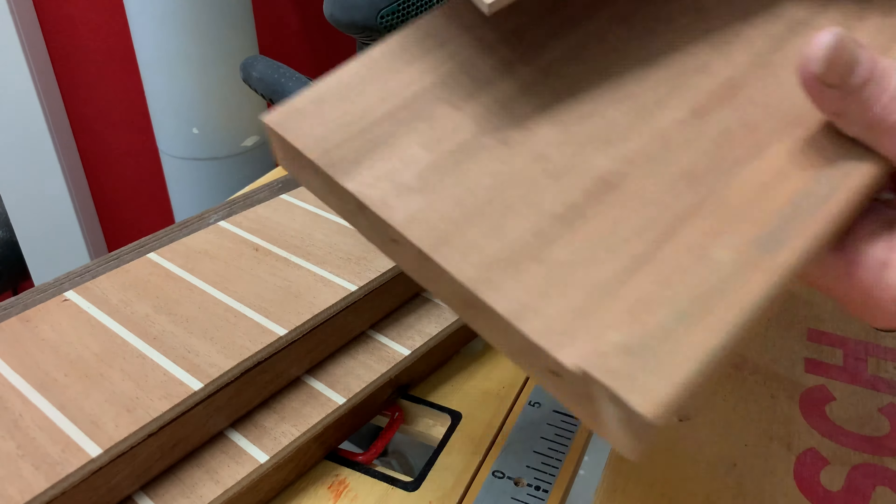It is time to glue this part on top. I use the 105 and 205 including the 406 to produce a mayonnaise consistency and apply it on this side first. Before I really squeeze, I'll put some tape on here so I don't have to sand as much afterward, because we need a very, very perfect seal so that no water can actually get in. I'll tape it on top and on the other side as well so it's easier to remove.